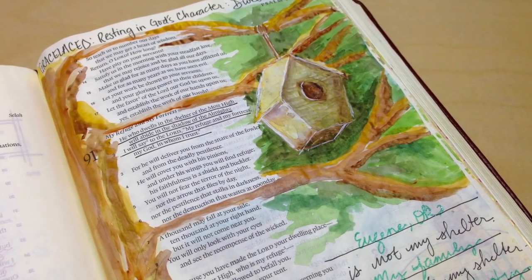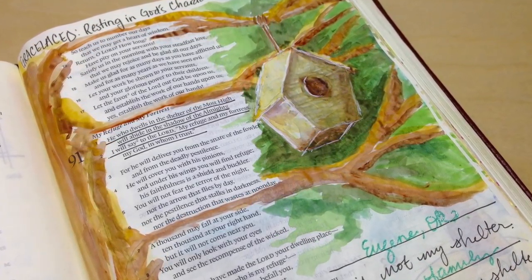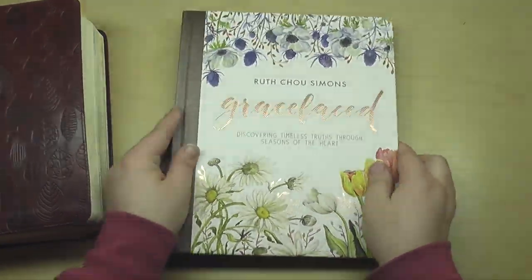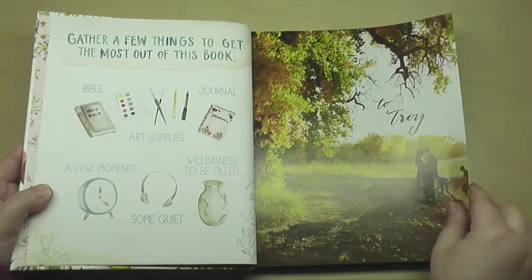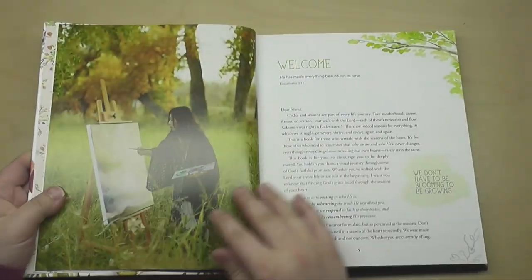Now this is a cute little birdhouse hanging in a tree. It is a form of a dwelling for birds, but we're going to go a little deeper into this idea of dwelling. This is a new book to me, and it was a gift. It's a book called Grace Laced, and it goes through different seasons: winter, spring, summer, and fall.